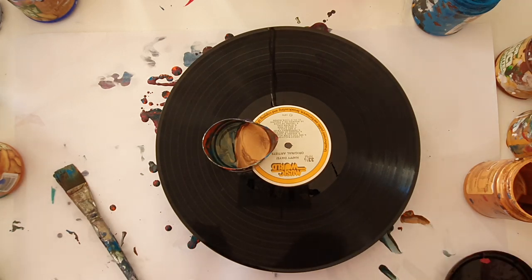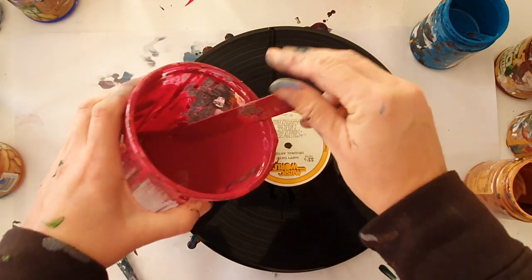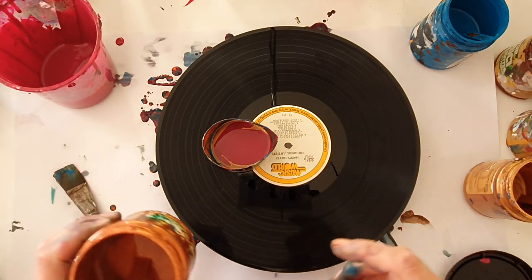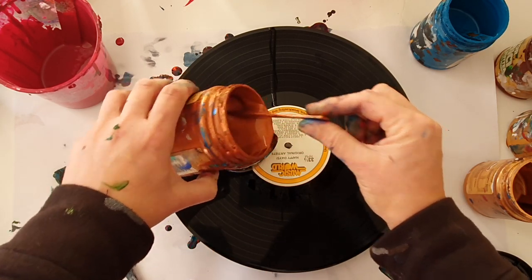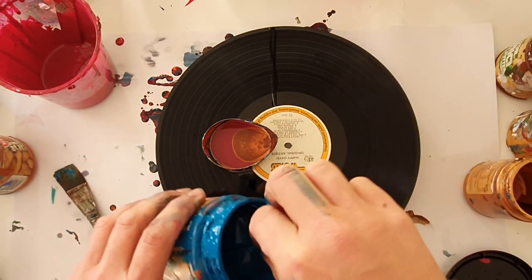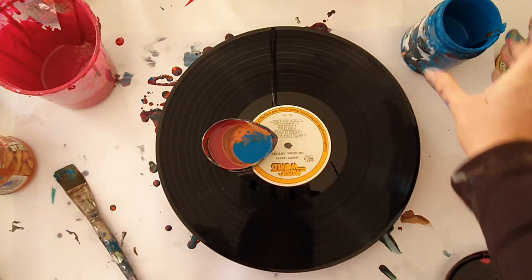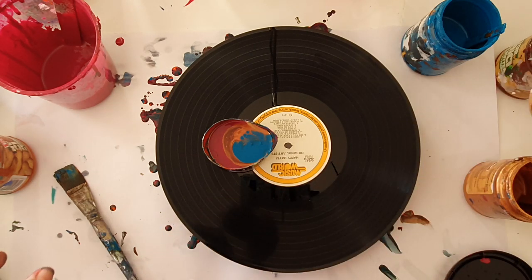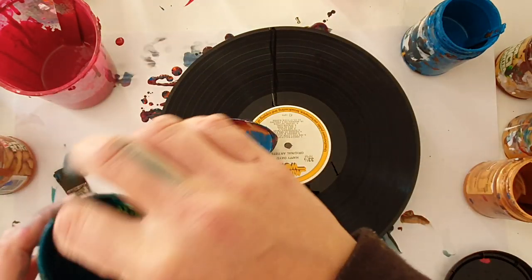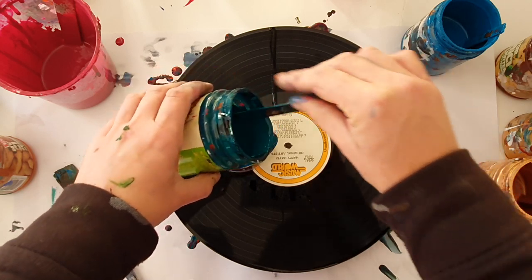I'm going to put a little bit of silicon in there. Then we've got some burgundy that I've homemade from cobalt blue and crimson, so copper and bronze and turquoise. We need some more color — what else can I put in there? Brilliant hue just for the outer color.